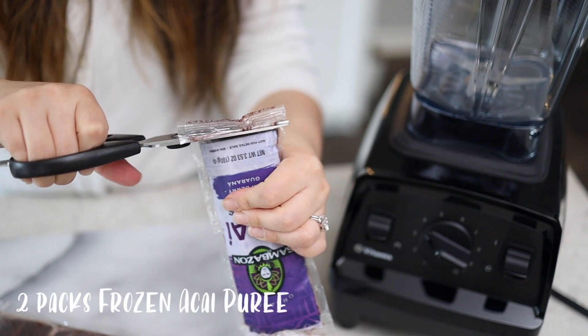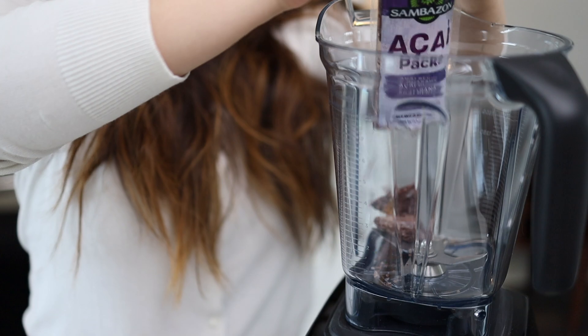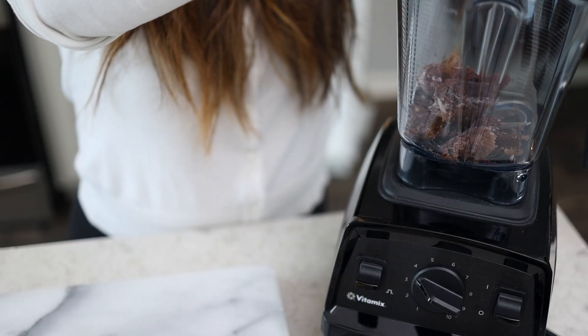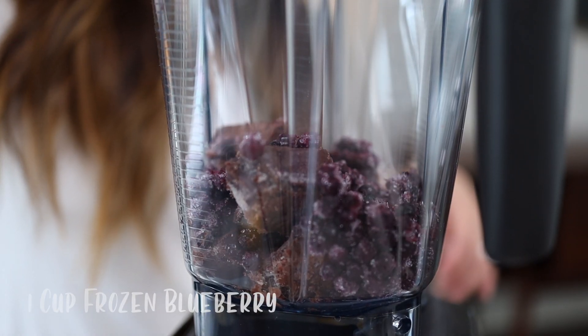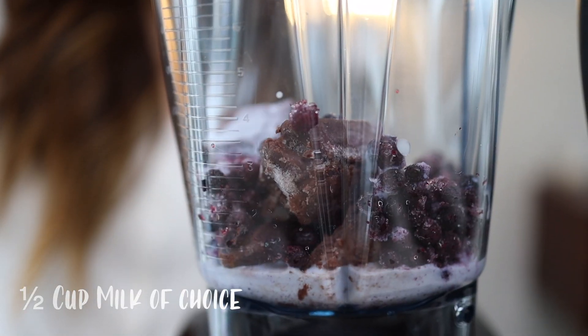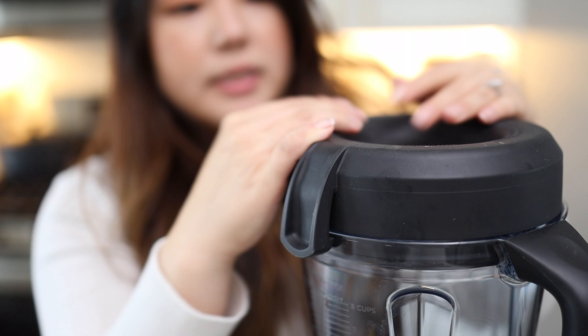For our acai bowl, we need two packs of frozen acai puree — we got ours from Target. If you don't want to use acai or can't find it, you can use any type of frozen mixed berries. We'll also add a cup of frozen blueberries and a half cup of milk of choice. You may need more depending on the consistency.